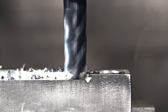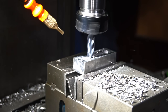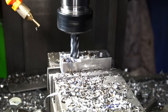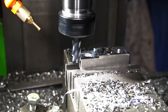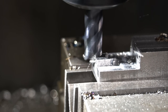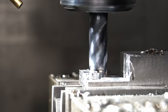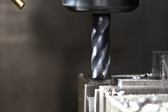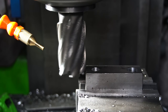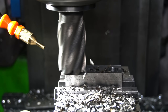I milled the pieces to size but in different ways. The second one with a bigger high-speed steel end mill. I think I like that tool more on my machine.